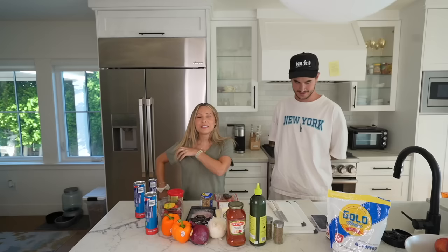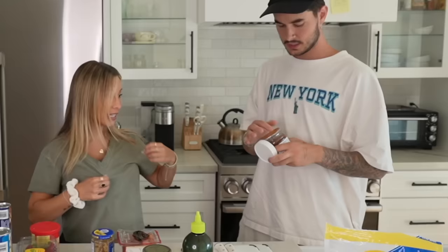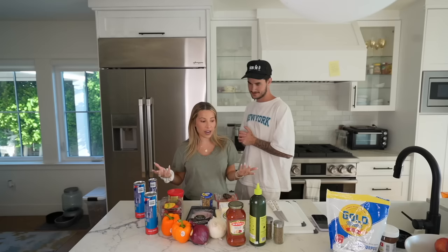Hey guys, welcome back to the channel. Today we are making homemade pizza. So I asked you guys on Instagram what you wanted to see and you picked homemade pizza night with Kian. We've actually never done this before, so this will be our first time. We all get to learn together.